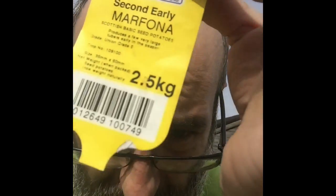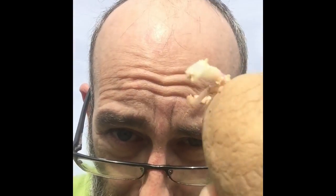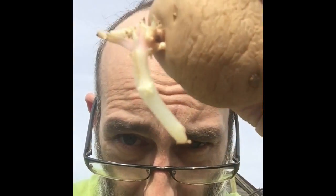Looking at my potatoes, I've got my Phoners second earlies — 10 and a half kilogram bags of seed potatoes. What you want to do with your seed potatoes is keep them in a nice cool, dry place for a few weeks so they chit. That's what they call chitting — when you get the little tubules come off the end. Once you've got those, you are ready to plant.